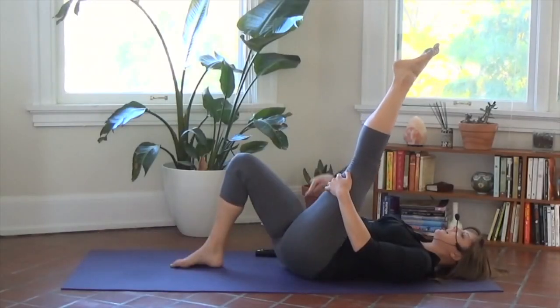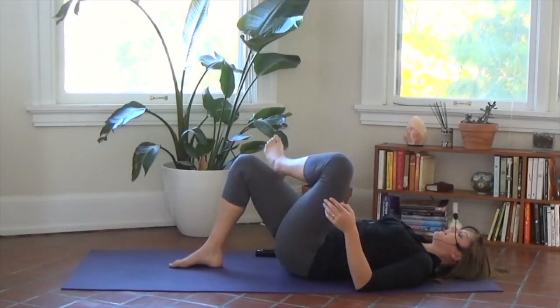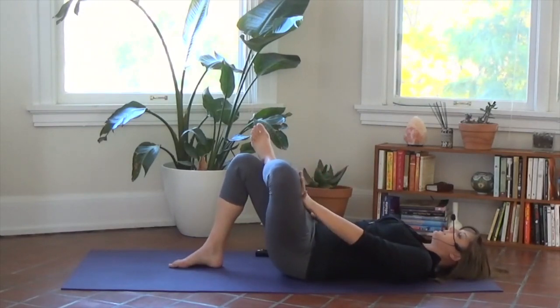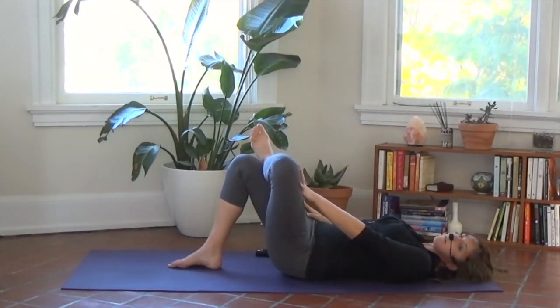Bend your right knee, if it isn't already, and bring your left ankle to your right thigh. Gently flex your left toes and push this knee away. We're moving into modified pigeon.